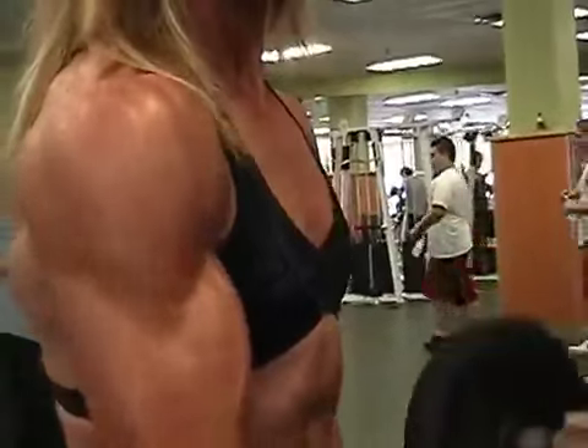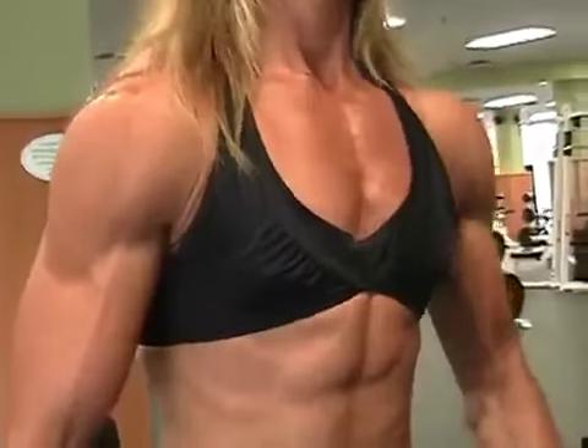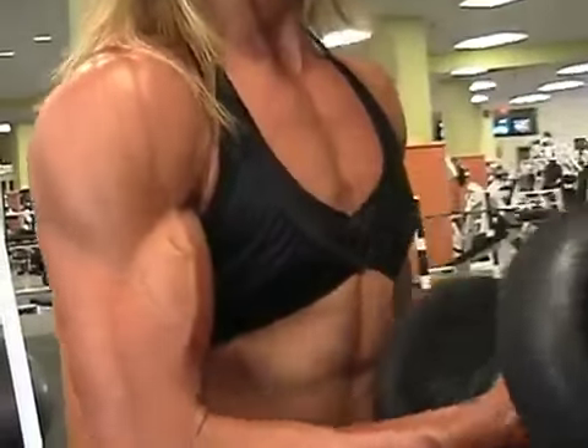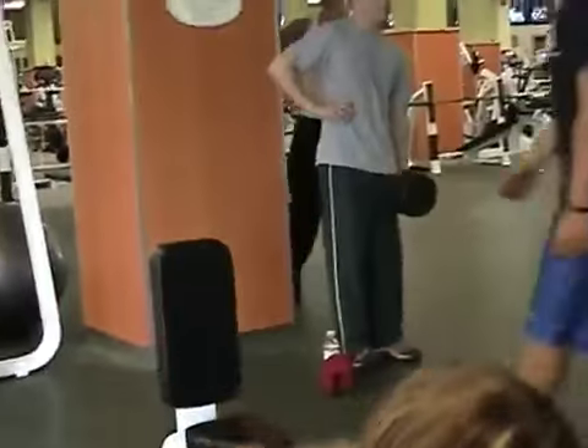When you're done, give me a front double bicep. When you're done. Put this down and I'm going to back up so I can get it in. Okay, go ahead, front double bicep.